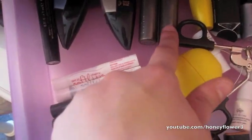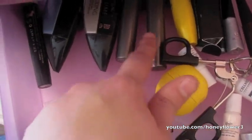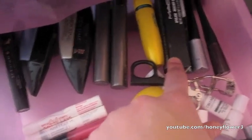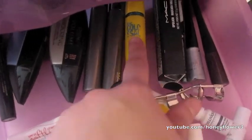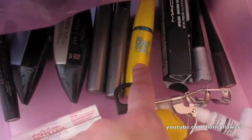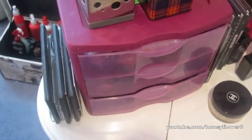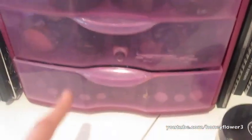I have two Opulash mascaras that have never been used, and one still in the box. This is MAC Opulash — I thought it was limited edition so I bought like 50 of them, which wasn't the smartest idea because it's not limited edition. Then there's a Colossal Mascara, a Sephora eyeliner, and two ELF liners. That's everything in this drawer — it's a really great setup and the three drawers let you divide everything up nicely.